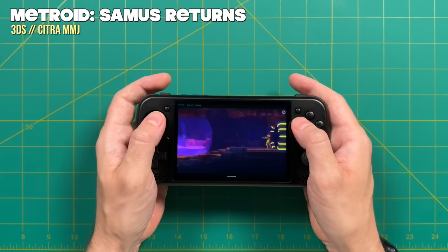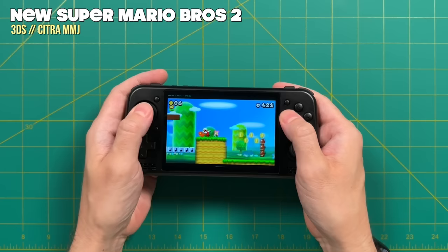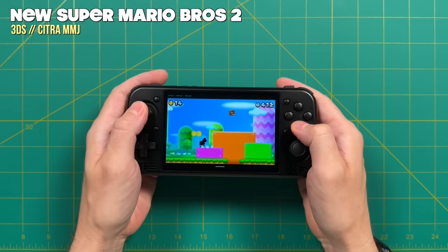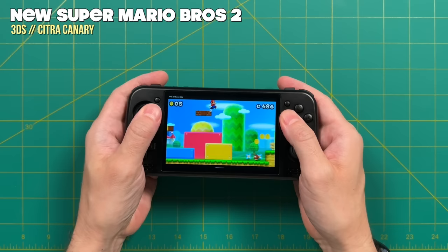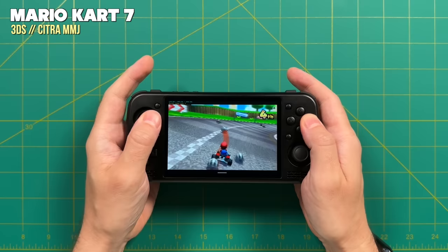Nintendo 3DS gave a mixed experience. Metroid: Samus Returns had very little slowdown and I'd call it playable. But many other games had significant graphical issues. New Super Mario Bros. 2 using Citra MMJ had stutters where the game would freeze in certain areas — the game ran at full speed but these sticking points weren't fun. Switching to the official Canary build gave the same glitchy issues plus the game ran much slower. This leads me to believe it's likely a compatibility issue with this specific chipset that may improve over time, but for now the majority of games had graphical issues.